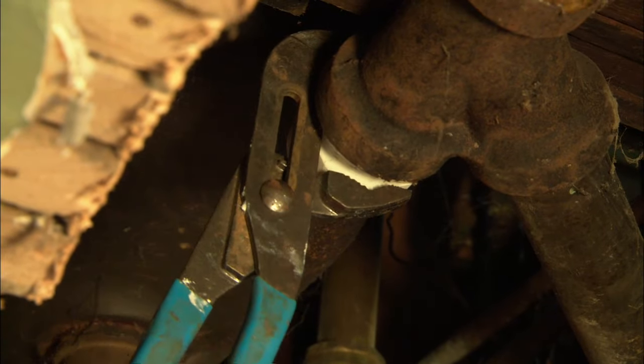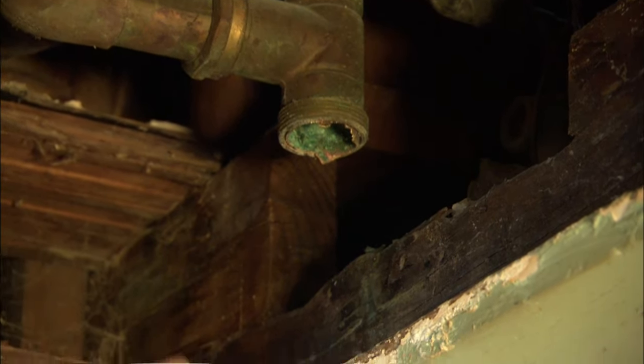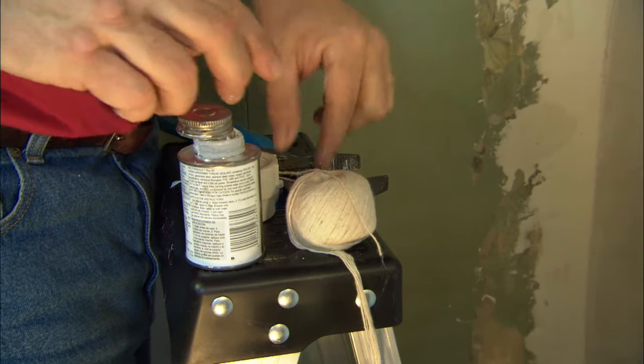On the other side, the existing fitting is actually an inch-and-a-half male thread, so for that we need a female adapter where the threads are on the inside. You want to repeat the same procedure with pipe dope and wicking.